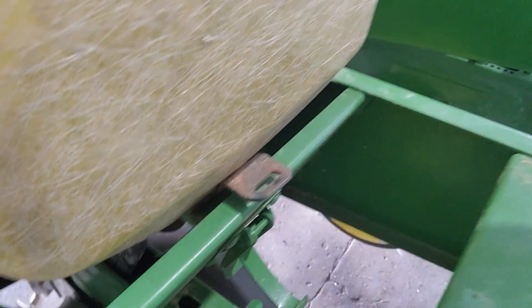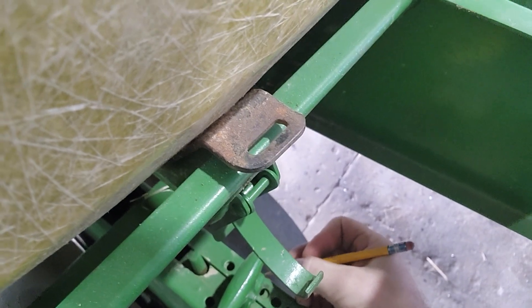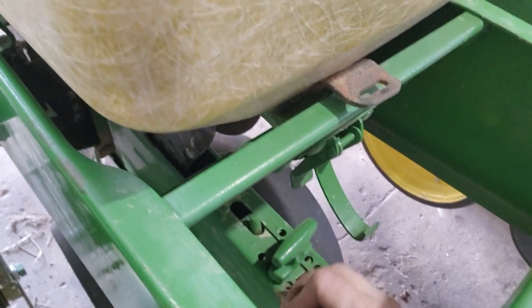Because I'm setting two different depths, I'm going to take a pencil and mark where it needs to be, so that when I'm out in the field I can quickly go back to it. That took less than three minutes to set a row unit to true depth. Across six rows you're looking at less than 20 minutes worth of work, and you can really increase your population and your emergence on your crop.